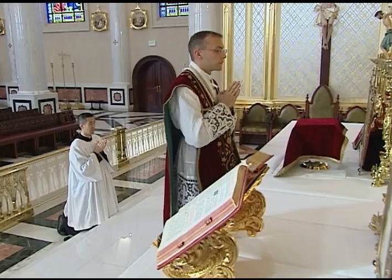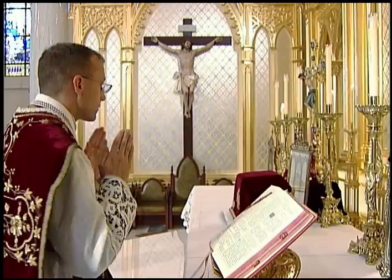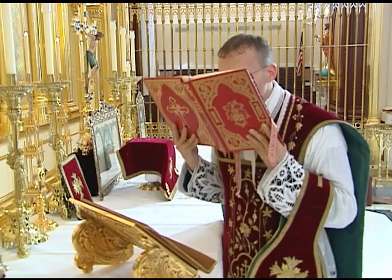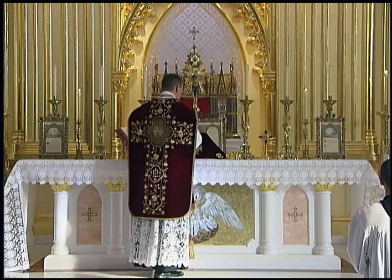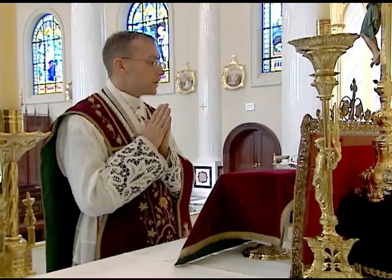If no Gloria is to be said, the priest says the Kyrie with the server as usual. After the last Kyrie, the priest immediately kisses the altar, turns around, and then goes straight to the Missal to say the Collect. He takes the Missal and stand to the center, kisses the altar, turns around, and then begins the prayers of the offertory as usual with the offertory antiphon.